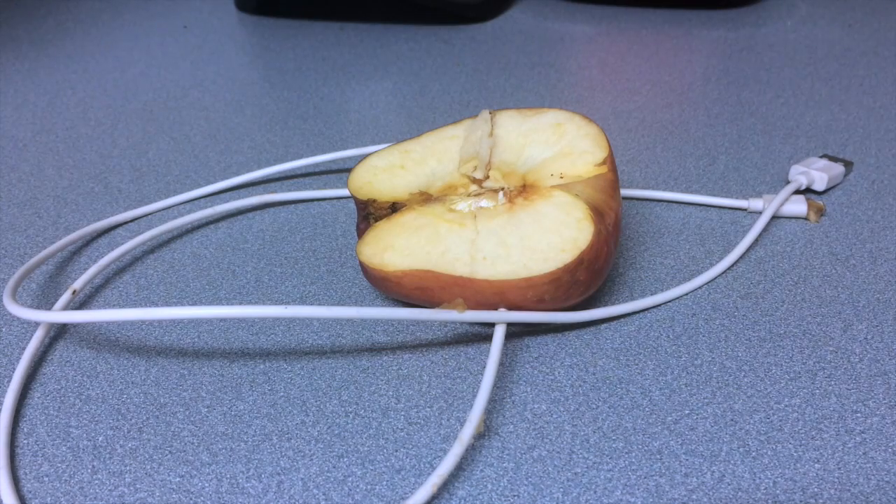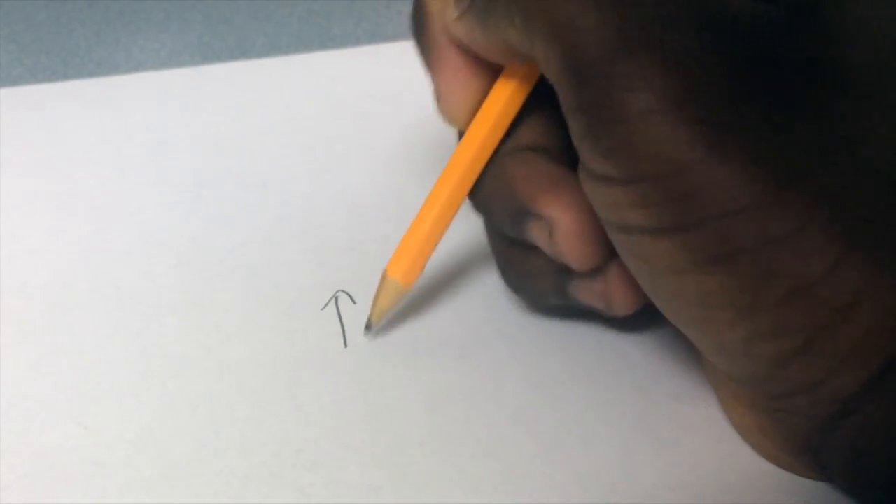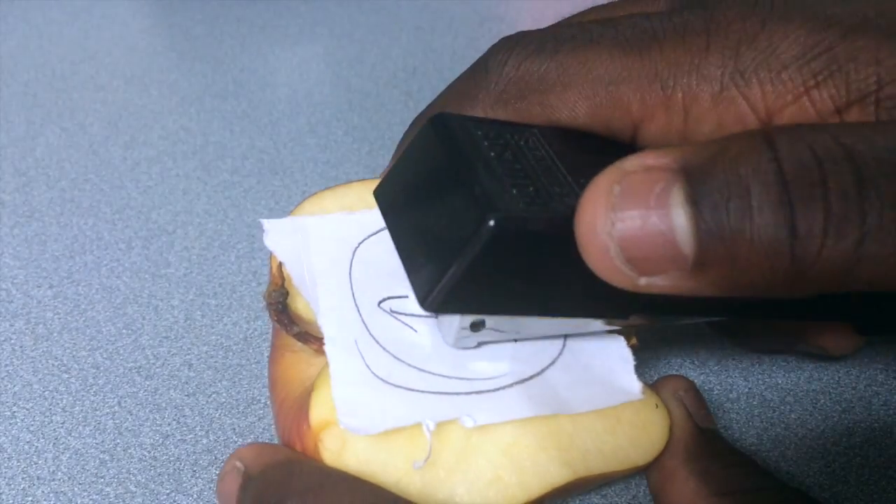Cut it through the Apple Watch. Now carefully draw the hands of a clock on a white piece of paper. Put it to the Apple.